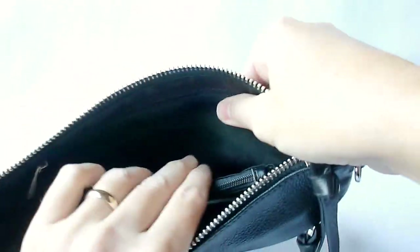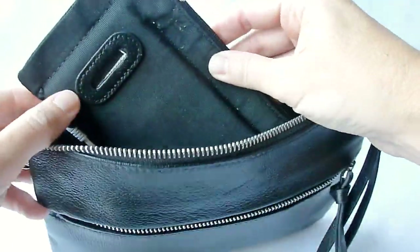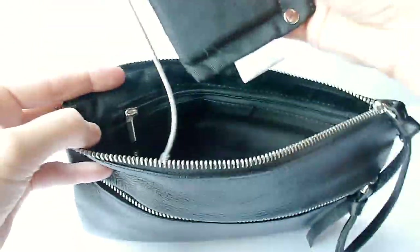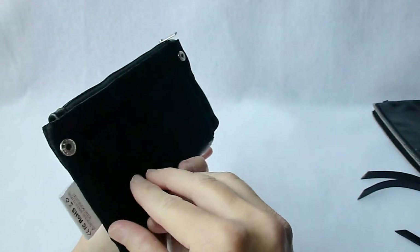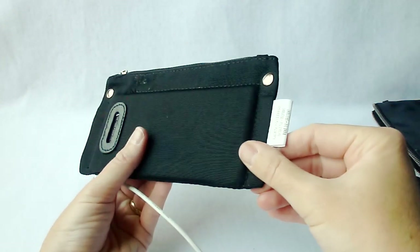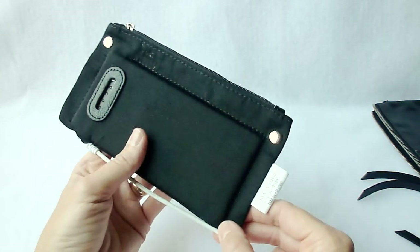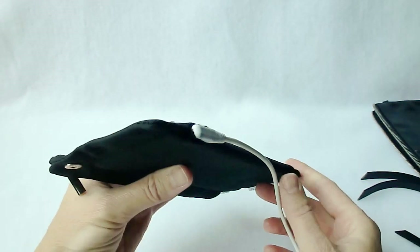I'm just going to unsnap this. It's kind of nice that you don't necessarily have to carry it with you — if you're looking for just a little bit more space in your purse, you can completely remove it. You can also remove it for charging, although you can leave it in there. So this is your battery. It's extremely slimline, designed not to take up much space. It is not super high capacity — it will charge a small smartphone about two times, and for the iPhone 6 Plus it will charge about one time.